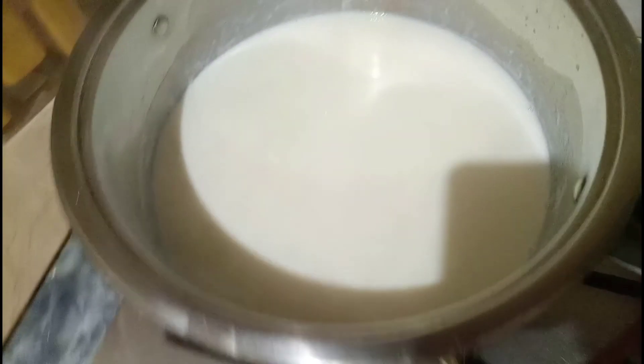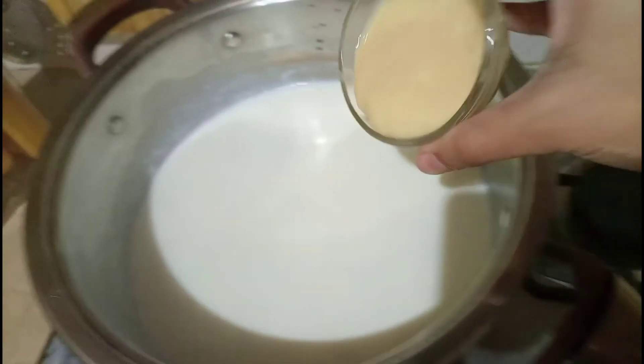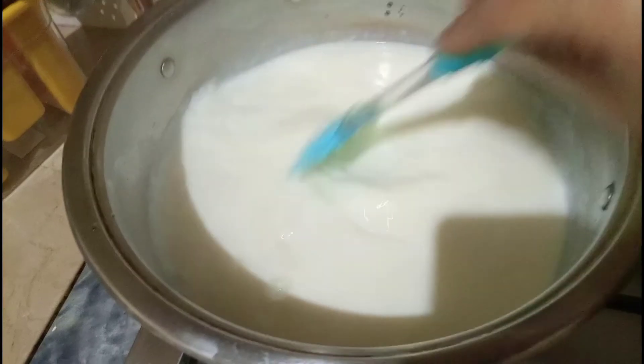Ab mein isme 2 tablespoon condensed milk add karungi aur isko achhe se mix kar lungi. Condensed milk optional hai — agar aapke paas hai toh use kar sakte hain, warna thodi si sugar zyada add kar sakte hain.